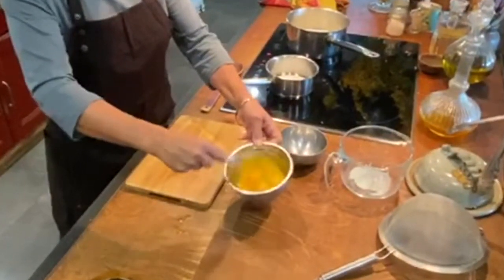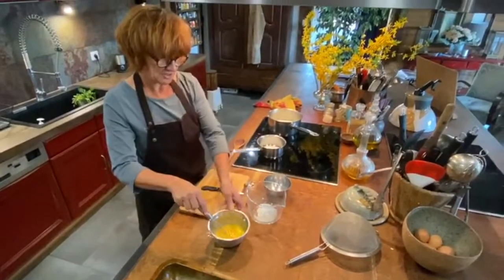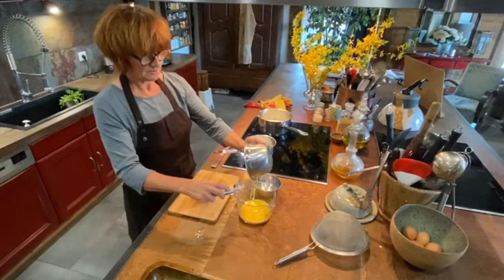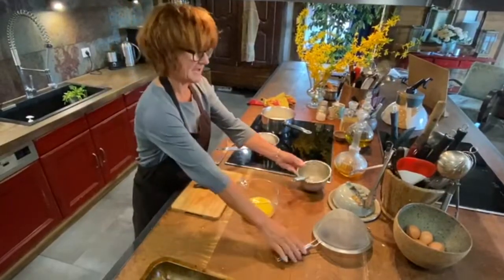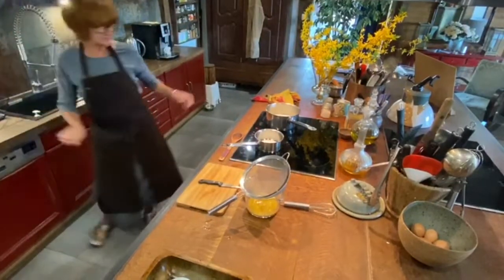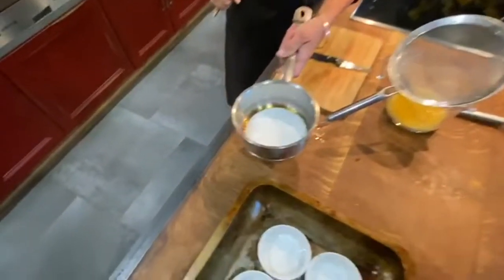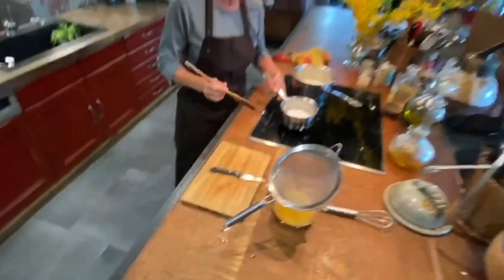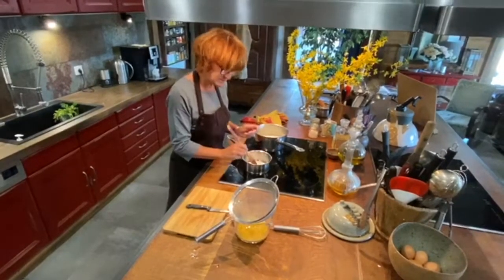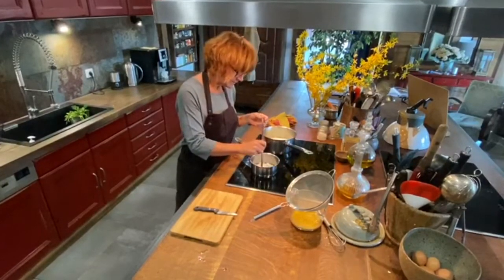I'm just going to quickly beat that up. Okay, now I'm going to pour it back into this jar until we put our milk back in — we're going to strain it in there just so you know. We can see it's starting to melt just on the outside, starting to caramelize. I just like to stay with this now and tap it until all the sugar crystals are dissolved.